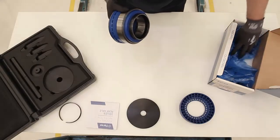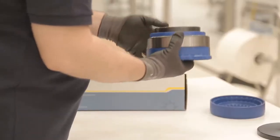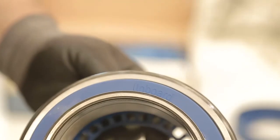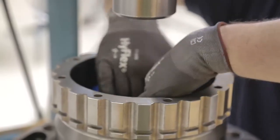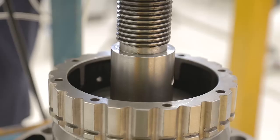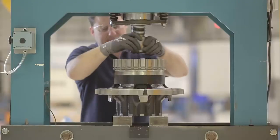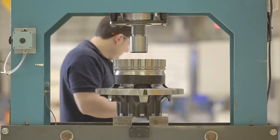The inboard bearing consists of an inner side seal, FERSA's mounting tool, and the O-ring in the inner bearing. In order to assemble it, we will use the same plate that we used previously and we will apply a force of up to 60 tonnes with the press. Once installed, we can extract the plate and, with both hands, we will remove the assembly tool.